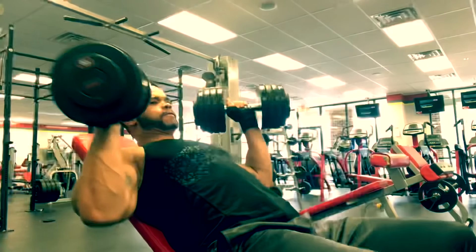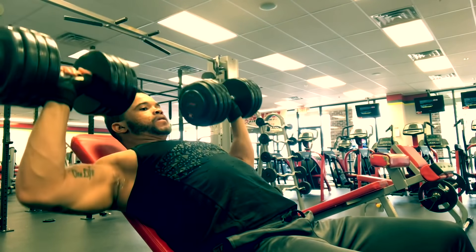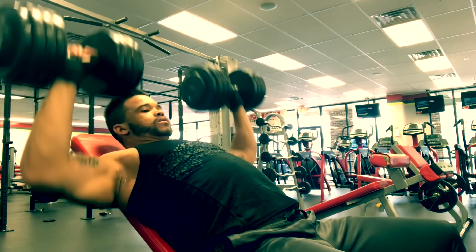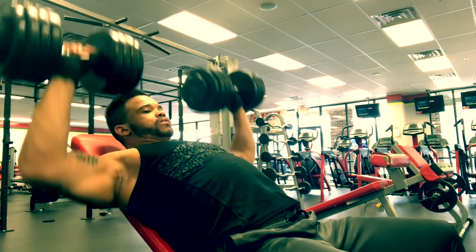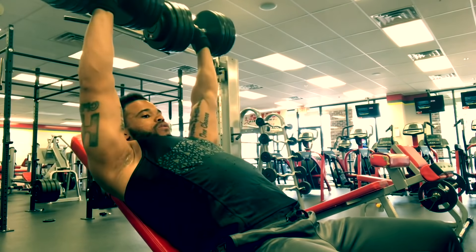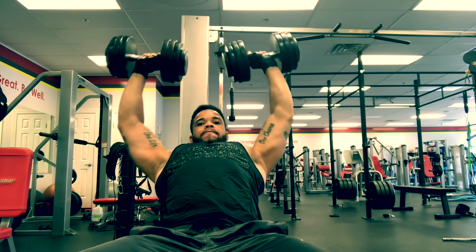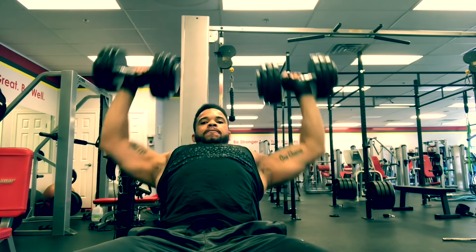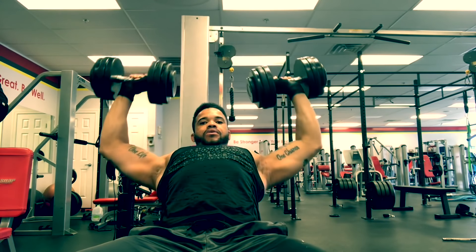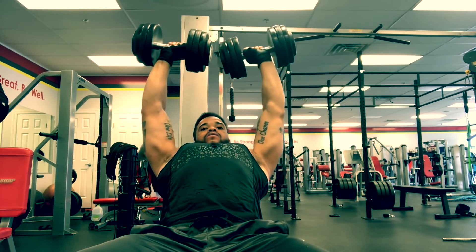This is the first working set, so go pretty heavy if you can. Don't go in there ego lifting thinking you're gonna pick up the whole gym when you have more sets to come. Do a weight that you can control for eight reps. Remember, I want a three count on the way down — count 1, 2, 3, up, squeeze, 1, 2, 3, up, squeeze. That's the tempo for this workout.